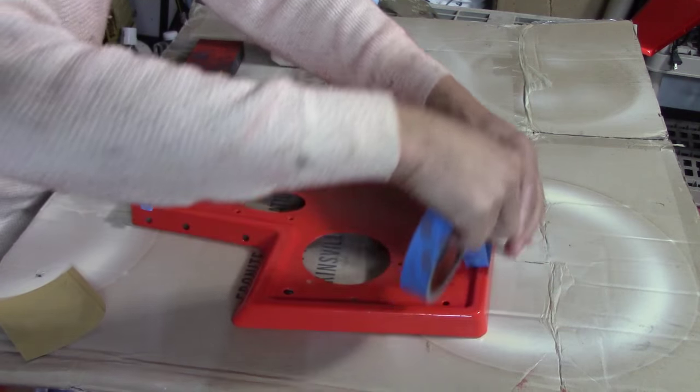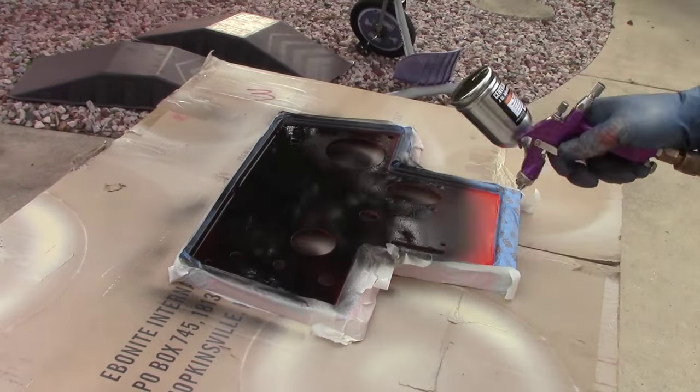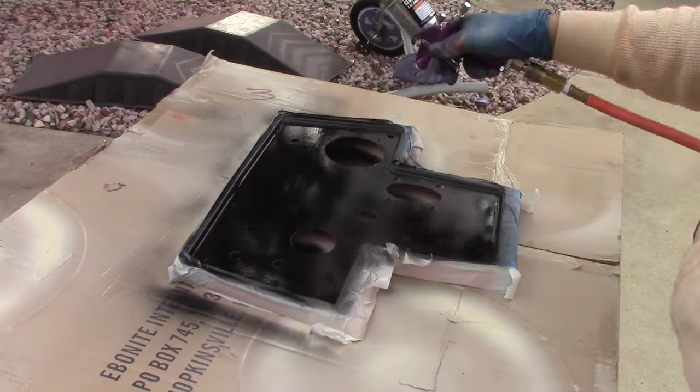As I start to mask this off, I realized what I should have done was shot the black first, then masked it off and shot the orange. Because it's so hard to get the corners right on there — there are some rounded edges. Hindsight is 20-20.